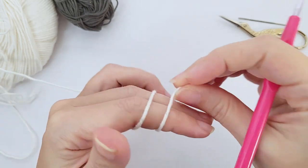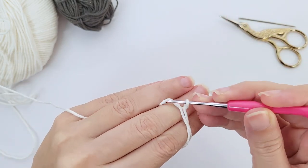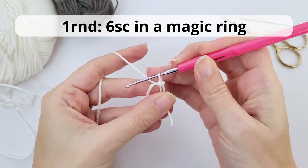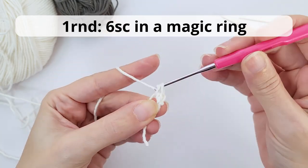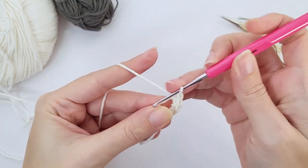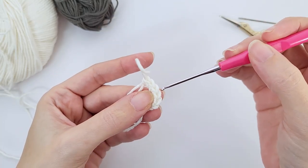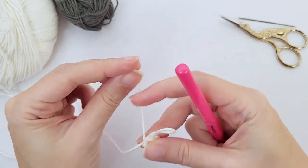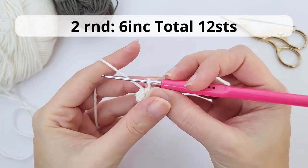We will start here with the white and we will work a magic ring. If you don't know how to make the magic ring or the magic circle, check out the description of this video. There are links for video tutorials for all stitches and techniques I used in this pattern, including the magic ring. So here you will work six single crochet inside the magic ring. One, two, three, four, five, six. Let's close it tight. If it's too fast for you, check out the tutorials — they are slower and with bigger yarn and needle, so it's with more details for you.